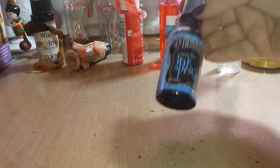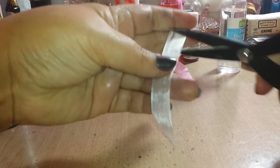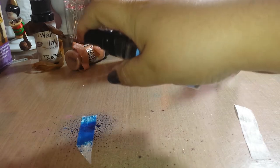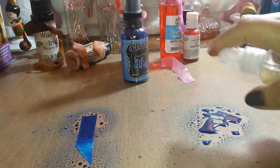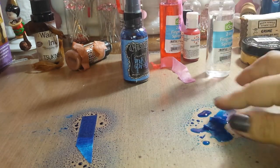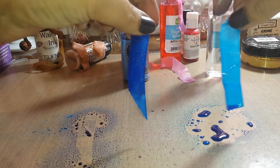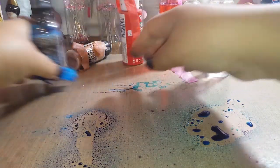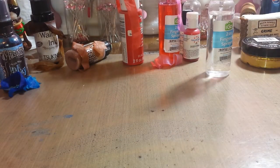We're going to try the Tim Holtz ink spray. Let's cut this in half — do straight on, get really dark, and add some water to water it down. There you go — takes the color really well, and once you dry it, it shouldn't come off. That's the Tim Holtz Dilusional ink spray.